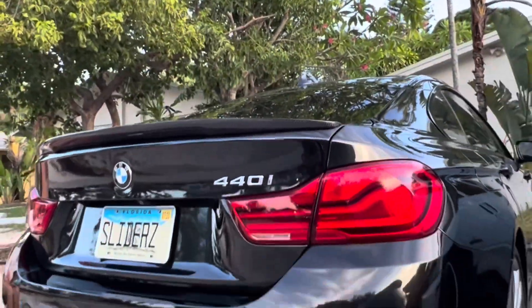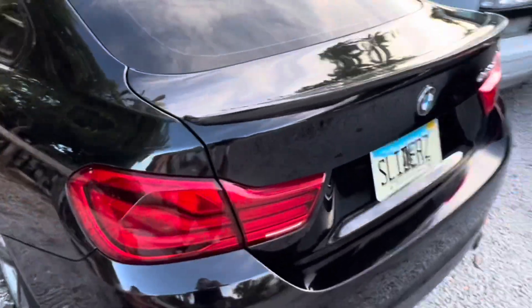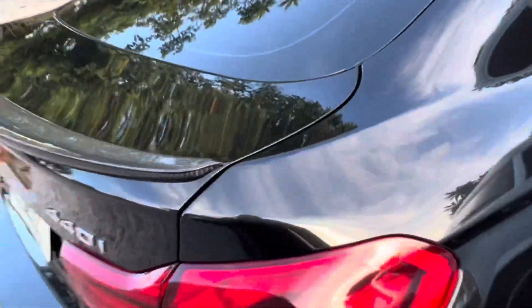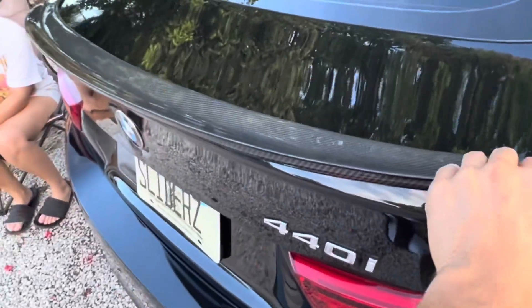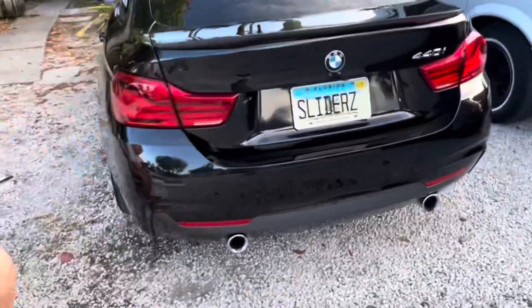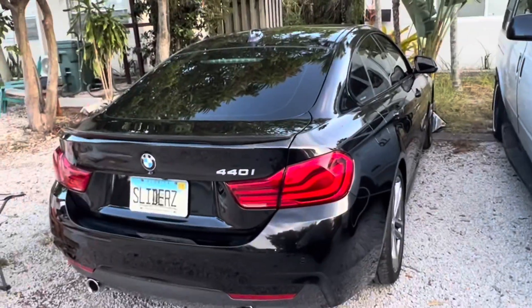And there we are guys — carbon fiber spoiler installed! I was a little skeptical since 3M tape is no joke once you set it down. I did my finger measurements on the corners and it looks pretty even. Feels pretty solid. The tape on one side didn't stick initially but I pressed down and it feels great now. I think I love it — do you guys love it? Let me know in the comments.